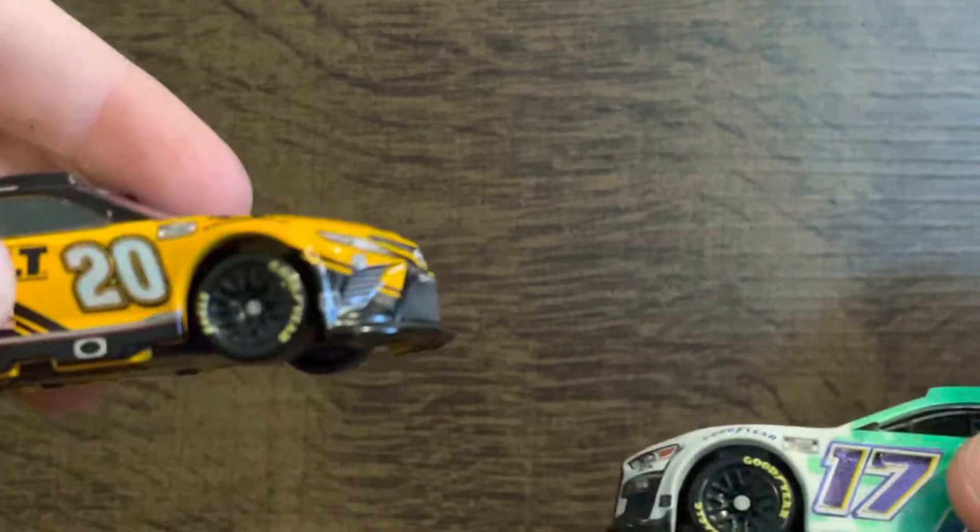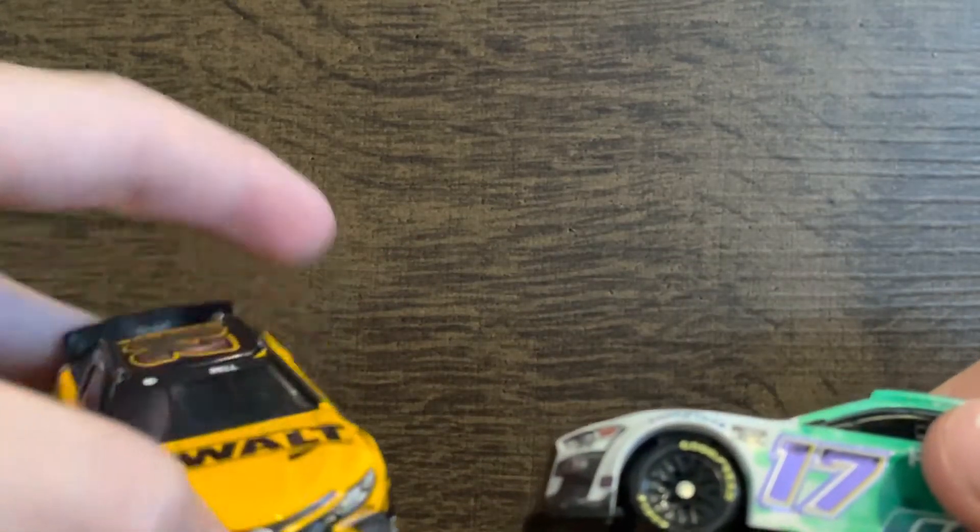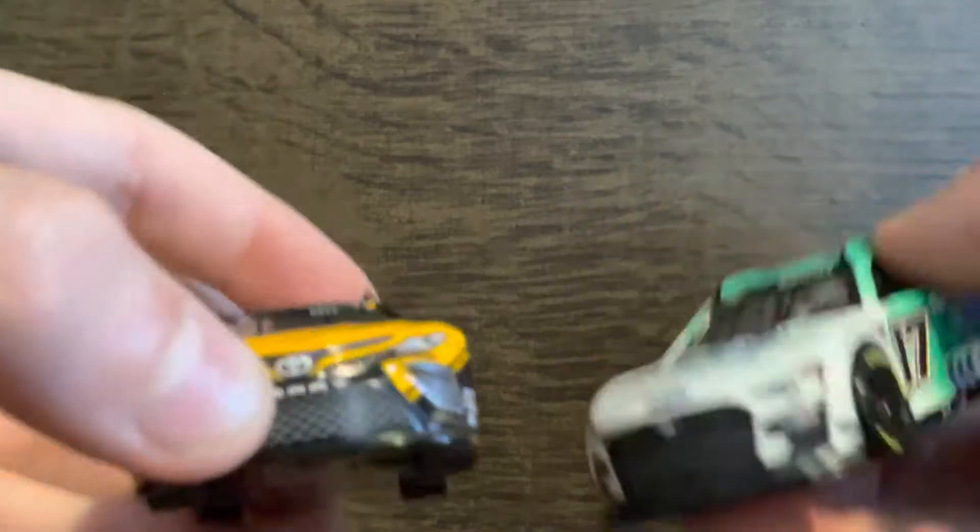These are a bit cheaper — these are $15 and these are $12 at the track. I don't think they have the diecast chassis ones at the track though.